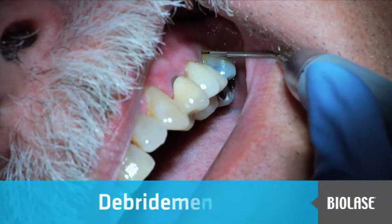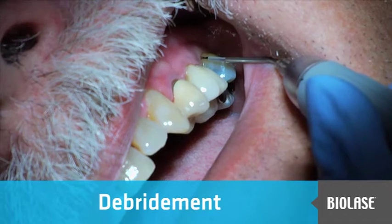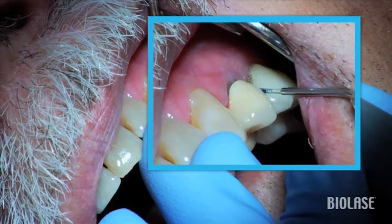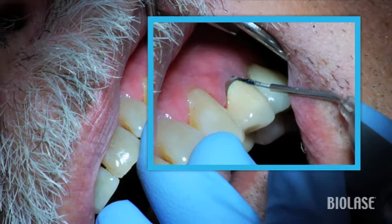For this procedure, Jennifer is using a 400-micron, 7-millimeter perio tip. The laser is at the perio pocket preset on the CP2 pulse setting. The tip is initiated. The patient is fully scaled, root planed, and anesthetized.